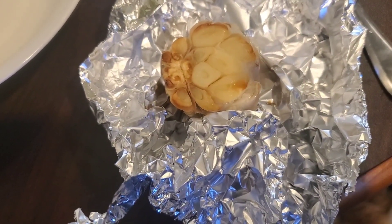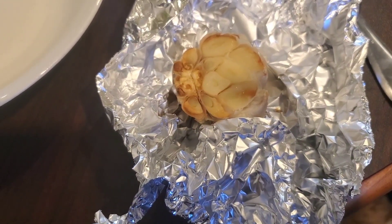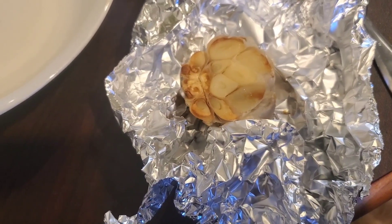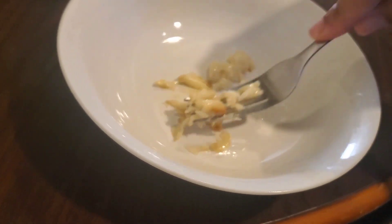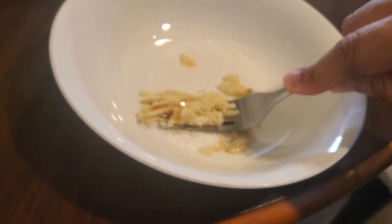I've got the roasted garlic out of the oven. I'm gonna put it into this bowl to mix up everything for the butter to put on the bread. The garlic came out nice and easy — it's so soft. See how it just mushes up? I'm gonna smoosh it up and then add my other ingredients.